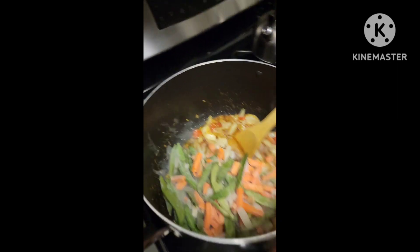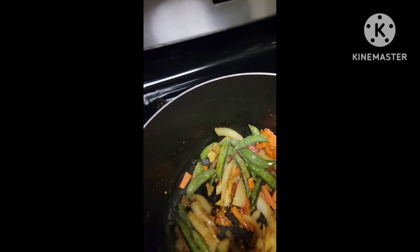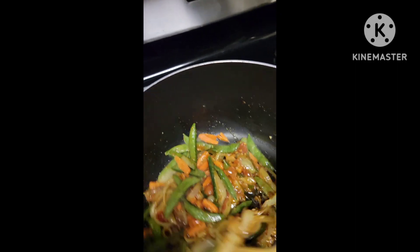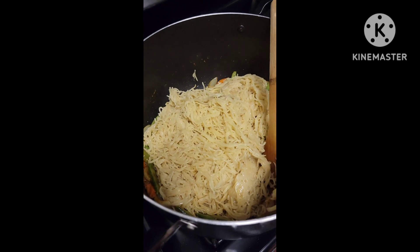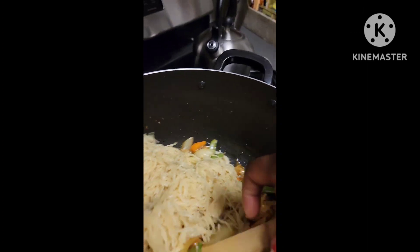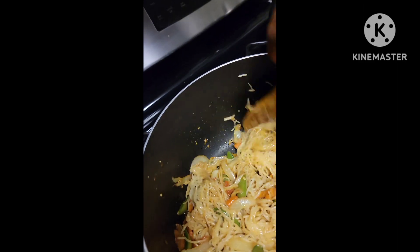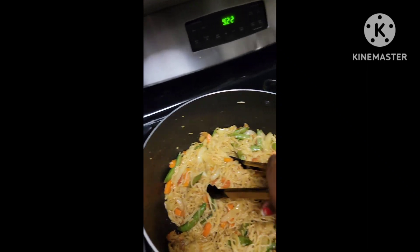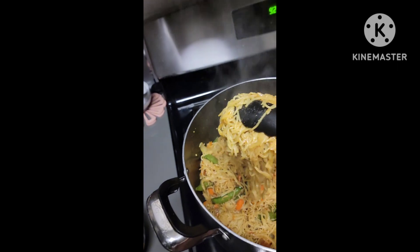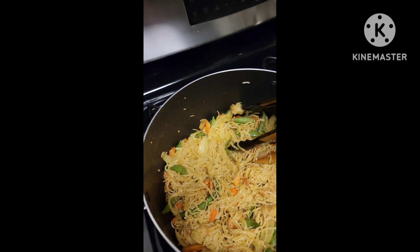I added my frozen veggies — this included spring beans, carrots, mushrooms, and more onions. I also added some soy sauce to give it a little kick. Then I just mixed everything together. I didn't overcook it because the veggies were done and the noodles were cooked separately, so it was just a matter of mixing it all together. And voila — it's ready to serve! It was so delicious, and I made a big pot, so it was eaten over and over. It was so good!